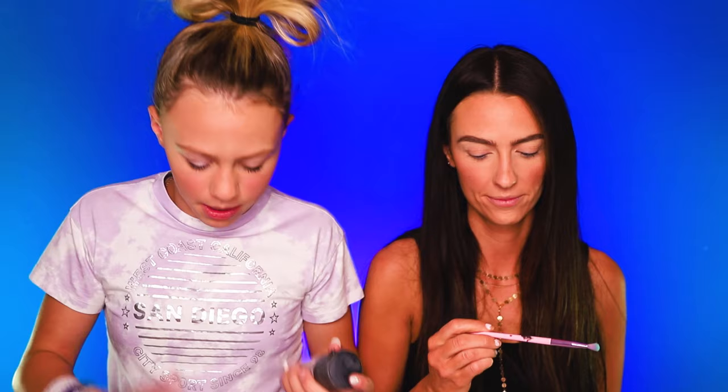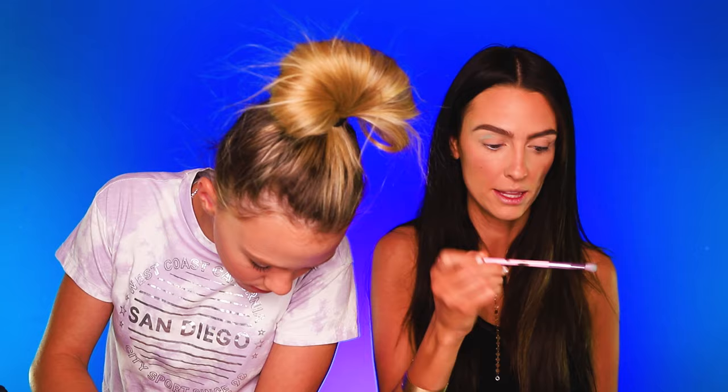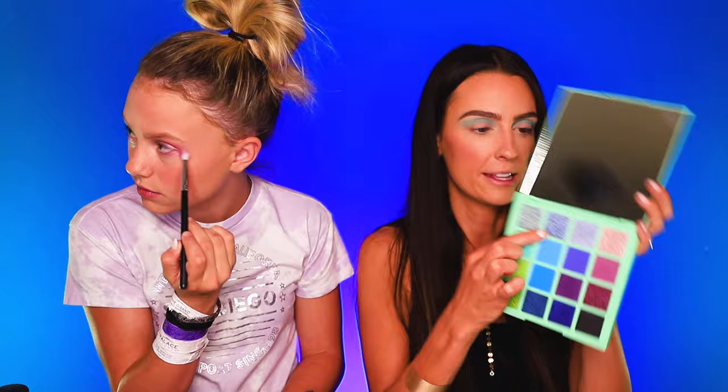I'm taking MAC Fix Plus — you just spray it and it makes the colors pop more. I'm going to first put this in my crease with a small fluffy brush and then blend it out with a bigger one. I'm taking a bigger fluffy brush and just blending that out. Now I'm going to take a fluffy brush, spray it, and then I'm going to take the color next to it, Sky High. Alright, there's the blue in my crease — looks kind of crazy right now.